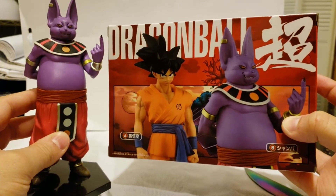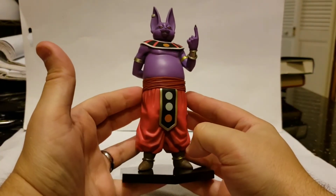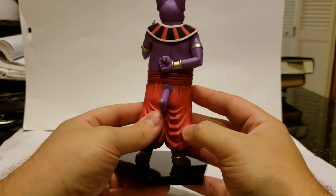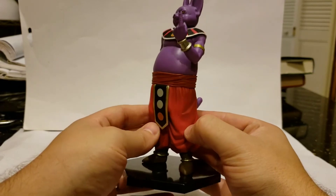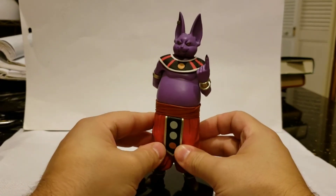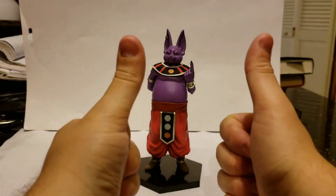There's no really big variance in coloration on these guys. So what do you guys think — is this something you'd like to add to your collection, fellow Dragon Ball fans and non Dragon Ball fans alike? All around, universe 6's Lord Champa the God of Destruction is a pretty cool addition. That's gonna be it for this review guys — until next time, I bid you farewell.